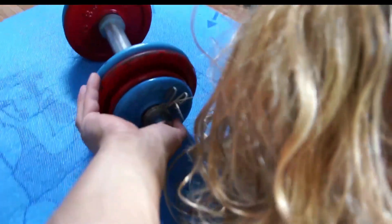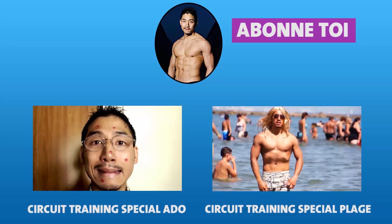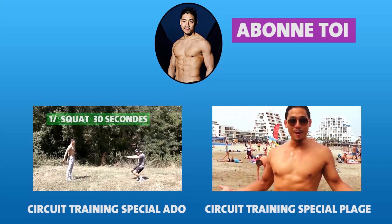Aïe ! Aïe mes cheveux ! Enlève mais ! Aïe j'ai mal ! Si tu veux t'entraîner tout en rigolant, clique sur l'une de mes playlists pour voir mes vidéos précédentes. Et n'oublie pas de t'abonner à ma chaîne en cliquant sur ma vignette. Je te dis à très bientôt ! Ciao ciao !